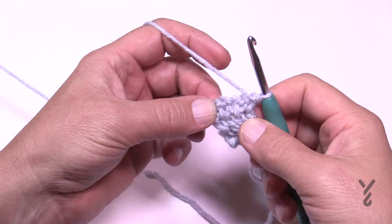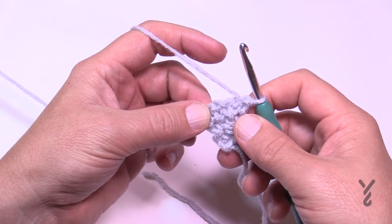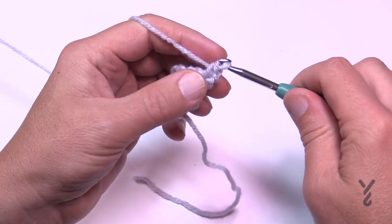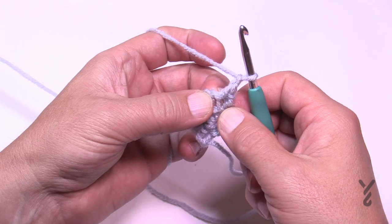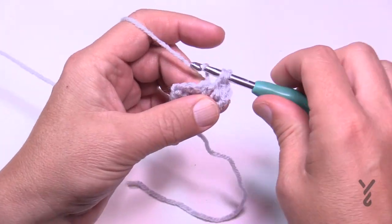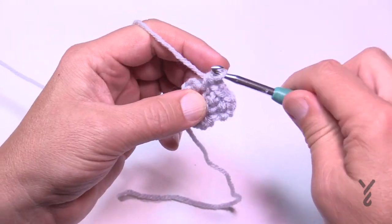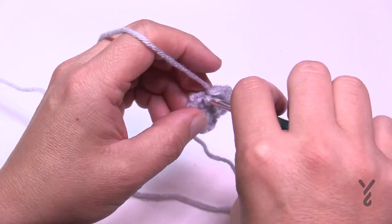Pay attention to what's common: the increase is always going to be the same until you get to the size you want. In row number four, chain up one, single crochet in the first single crochet, then chain one — that chain one is what causes the increase. Single crochet in the next chain one space, chain one, jump to the next chain one space, then chain one and single crochet into the last single crochet. That was row number four.